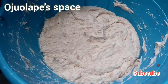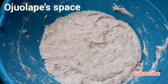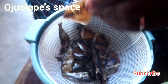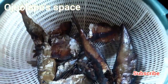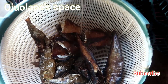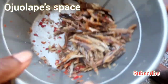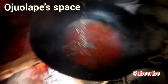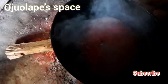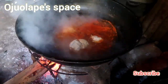Everything is mixed, then we test for salt to check if there's enough. I'm going to continue to mix to make sure everything is really mixed together. We're adding fish — this is a dry fish. We are removing the back of the fish and the bones, every part that is bony. We add the fish to the water on the fire, and after adding the fish we allow it to boil for some minutes, then pack out the fish so that everything will not get burned.